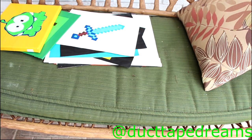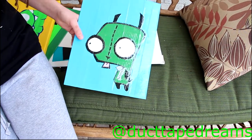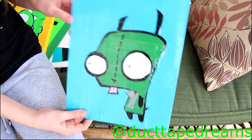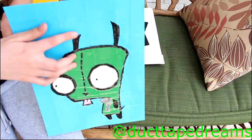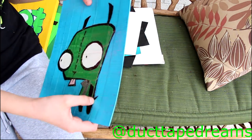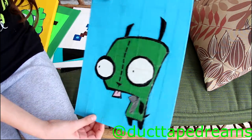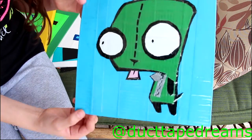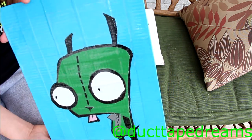You guys may have seen something very similar to this in my last craft update video. This is another Invader Zim one that I made pretty recently. You can see he's still in his dog costume with a little tail and everything. I even made the zipper, though I kind of failed on that. It's clear taped and still has a lot of bubbles in it, but if you look at it from a distance it looks really nice. Also the trail here is much more even and straight.